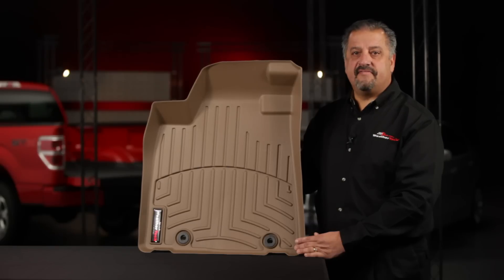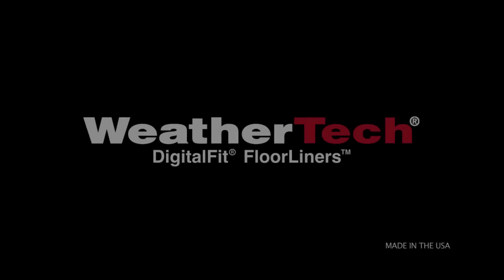Every step of fitting, testing and manufacturing is done in WeatherTech facilities in Illinois.